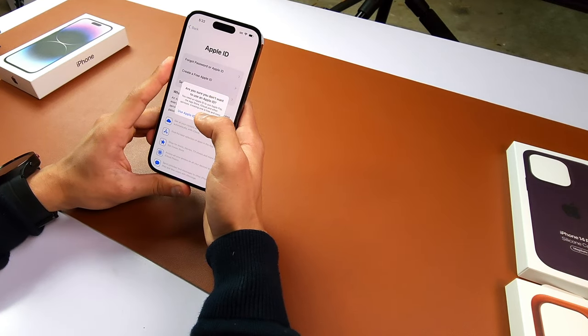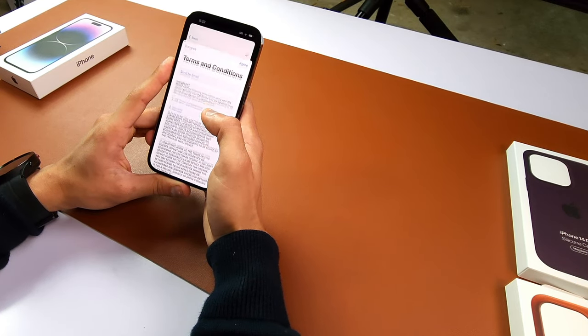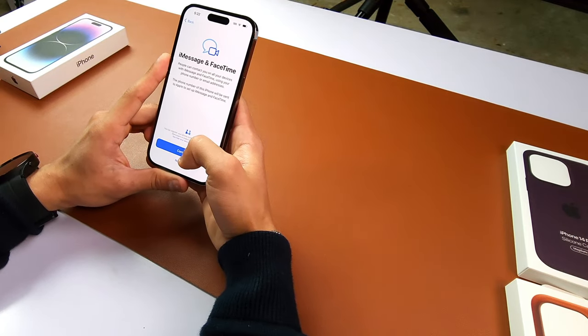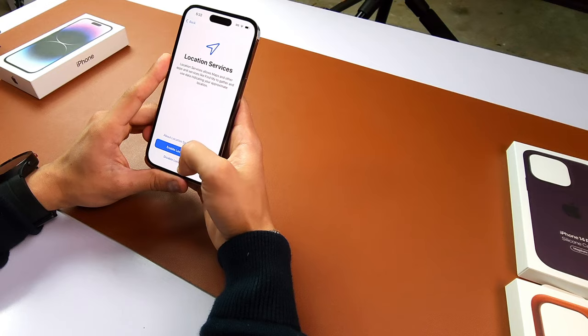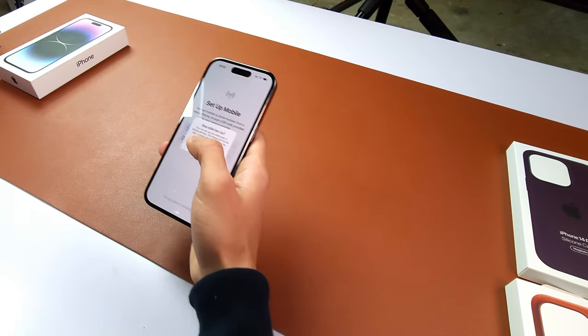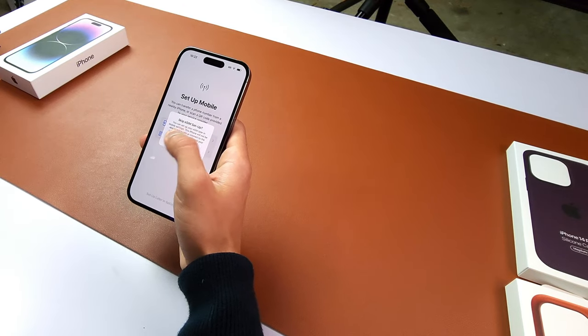Setup later, don't use, terms and conditions, agree, continue, not now. Enable location services. Set up mobile — I think that one is for the eSIM, so skip for now.